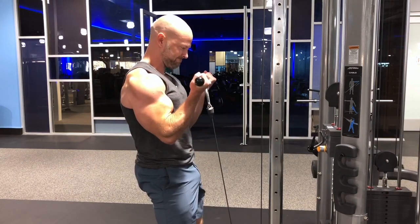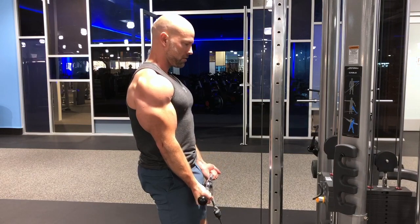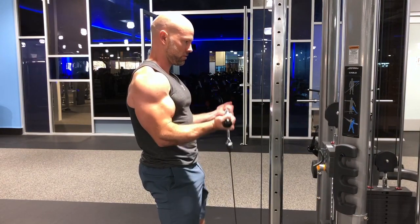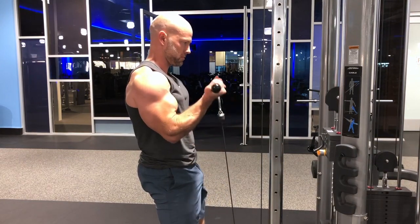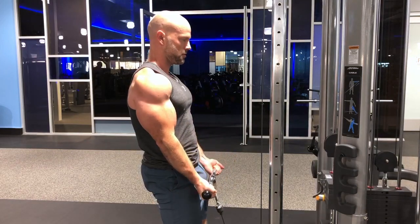First one is going to be a standard straight bar cable curl. You can see I'm slightly leaned back about five degrees or so, wrists are straight, elbows to the sides. As I curl this up you can see I slightly shift my elbows forward just a little bit — it's a very good standard curl.